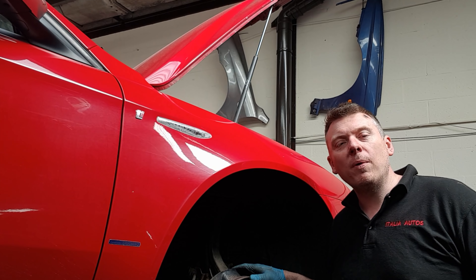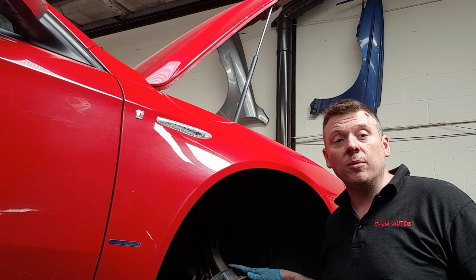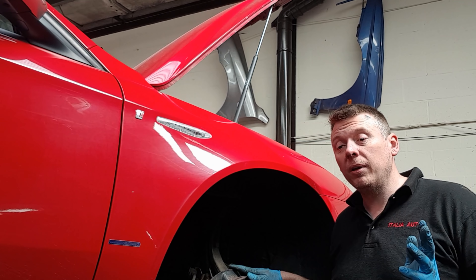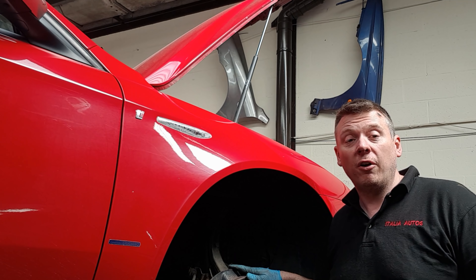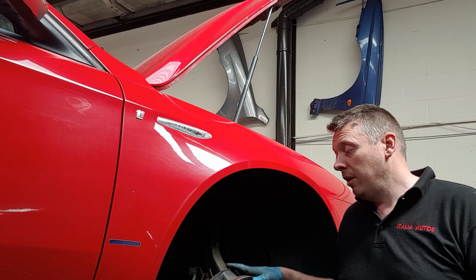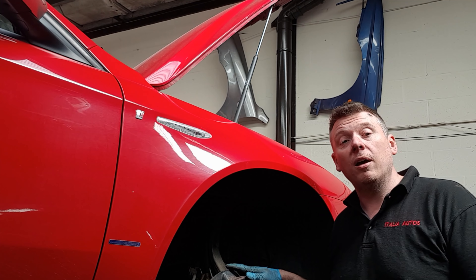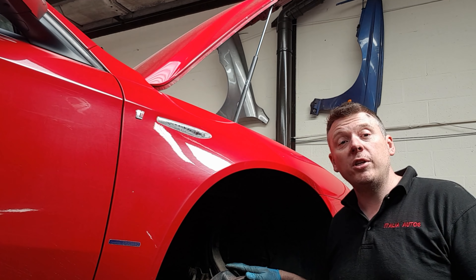So that's it to change a wishbone on an Alfa 159 or Brera. Hopefully I've taught you some of the pitfalls that you can get while doing this job and you'll be able to do it on your driveway at home. It is fairly simple to do — you just need to make sure you're doing everything right and everything's lined up, because you can make easy mistakes by cross-threading bolts. Hopefully you've enjoyed the video. Please like and subscribe and comment below with any questions and I'll see you in the next video. Thanks for watching.